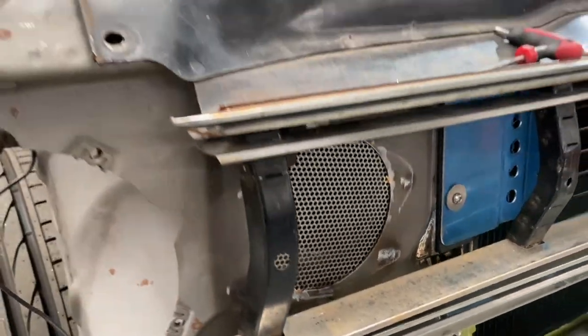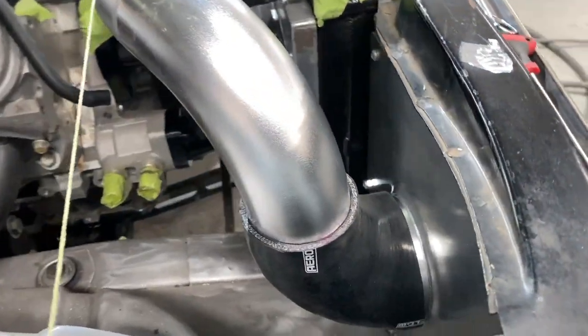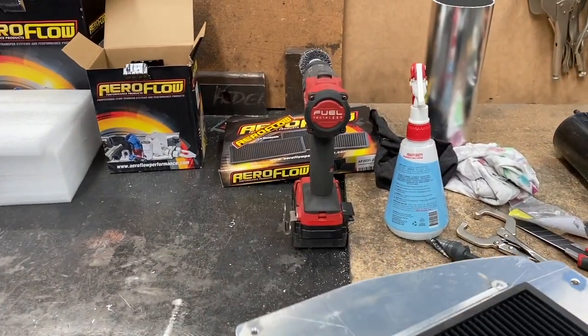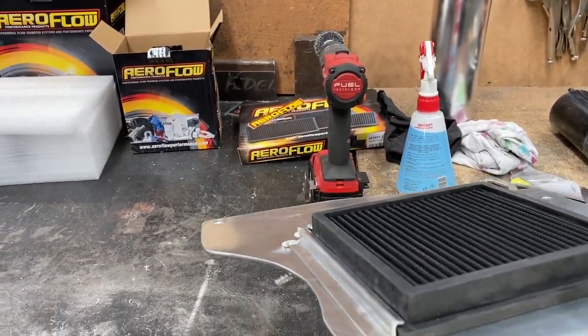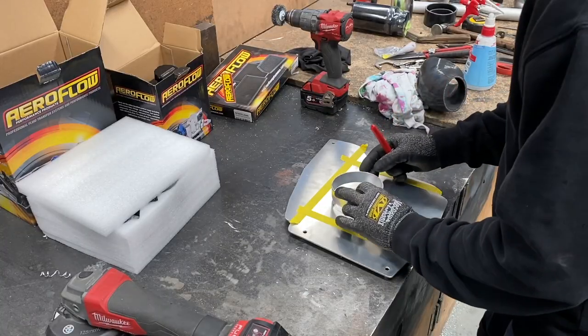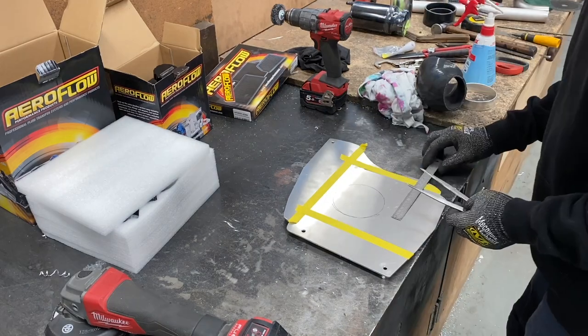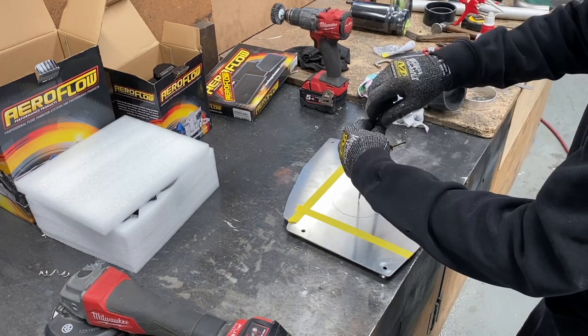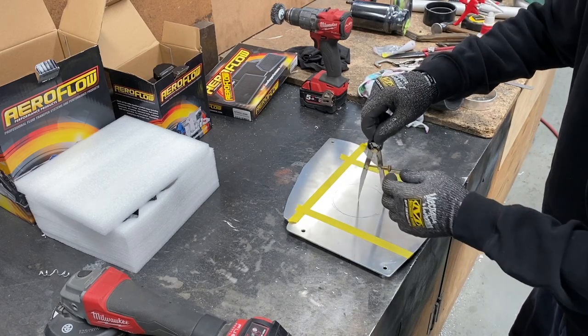Then behind it I made an alloy plate that would hold a thin panel style air filter and designed it so it could be removable. Then by punching out a hole from that panel I welded a collar for a silicon bend to mount to. This would not only hold the intake tube in place but also be removable to get access to the filter for servicing.